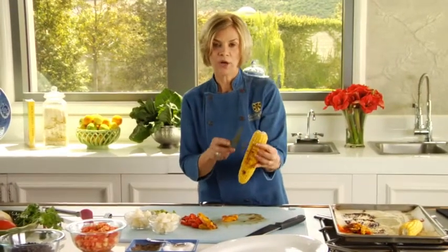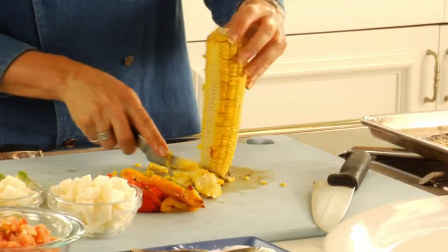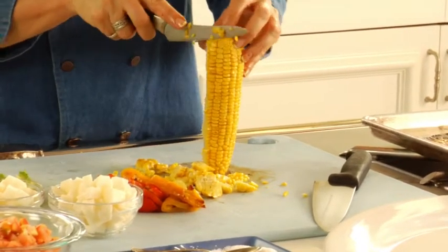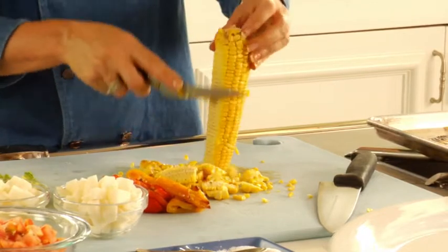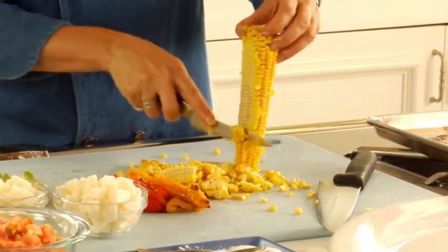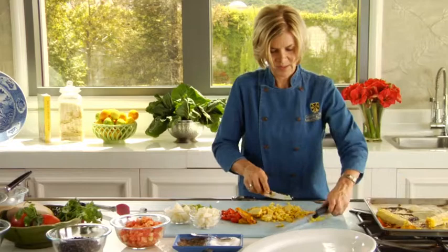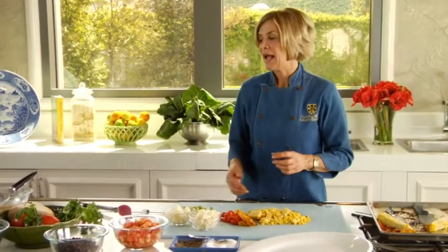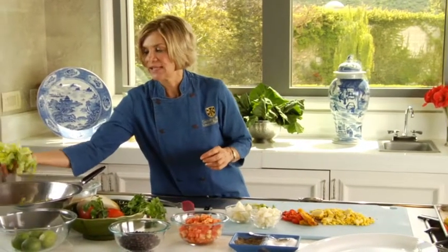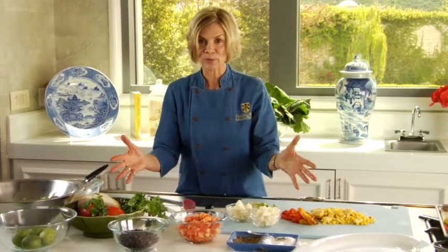Next I'm going to cut the corn off the cob. Roasted corn is so good — it's really going to give our salad a little bit of sweetness. As you can see, there's a lot of vegetables in this salad, and this is what's so great about entree salads — it's a great way to get three or four servings of vegetables in one meal. A cup of lettuce is one vegetable serving, any cup of raw vegetables is a serving, and a half a cup cooked.